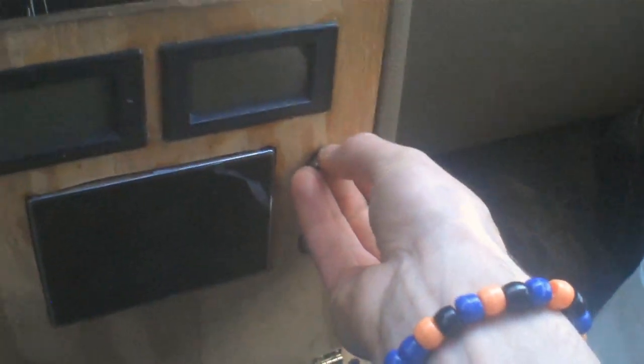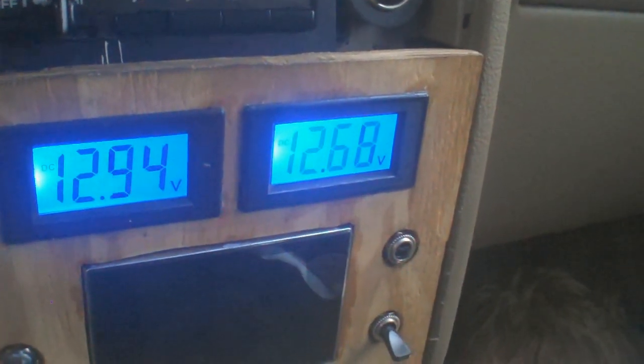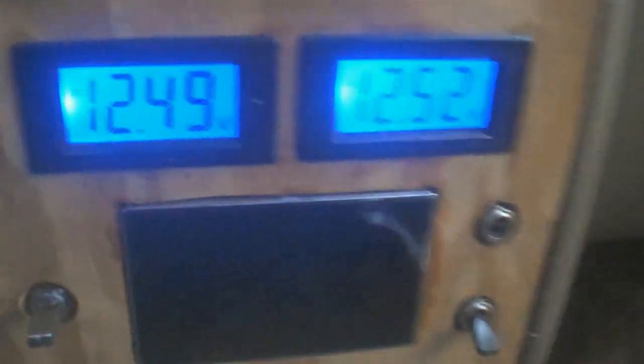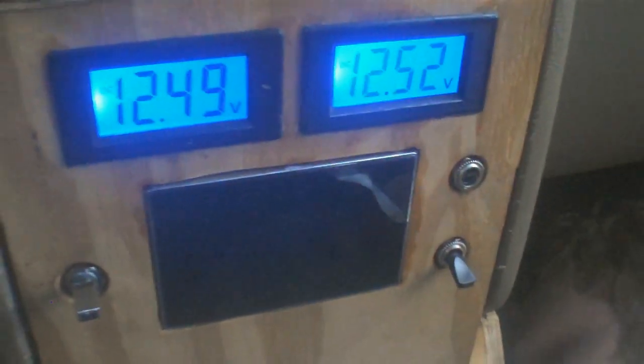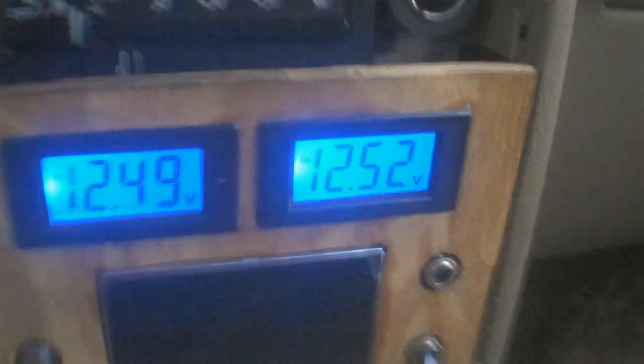Resting voltage should be pretty low, should be like 12.75. I'm sitting at 12 and a half volts — haven't been using it for a long time. Haven't been charging these batteries for about three weeks. Everything off — let's see what the voltage does and listen for the engine.